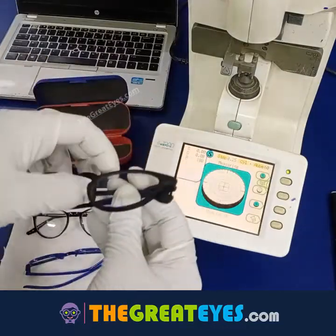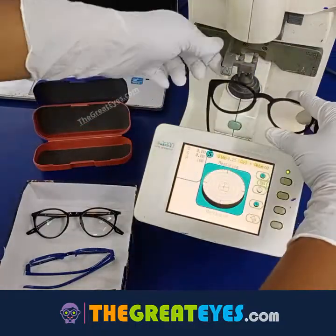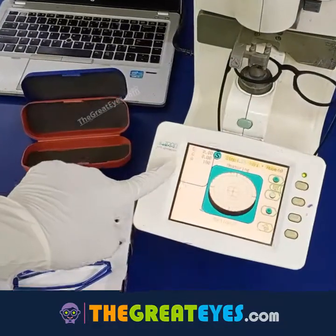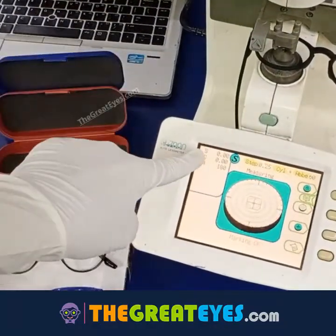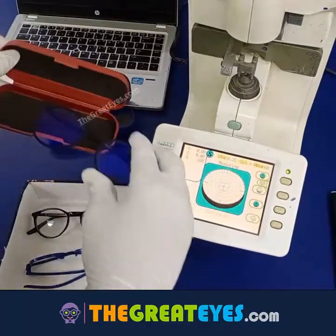Now let's take our product from thegreatice.com and when we test it, you can see it's pure zero number, and yes, it actually has optical standard lenses. So this is the quality difference.